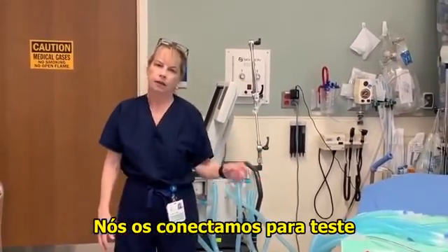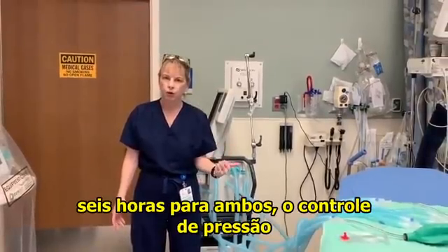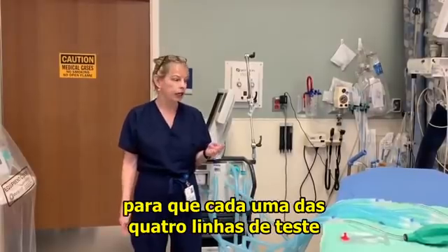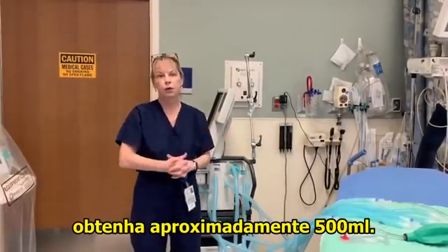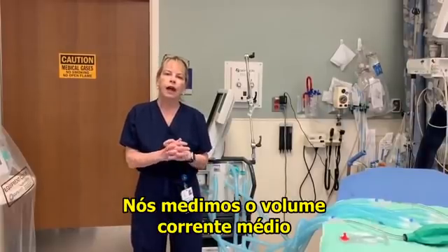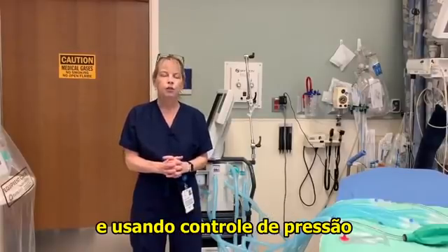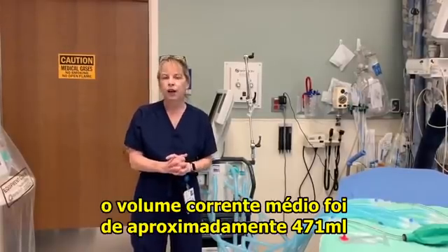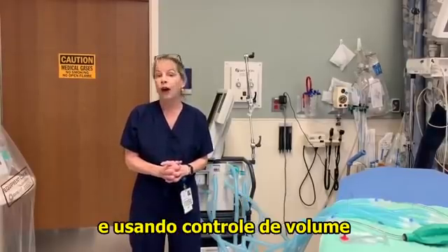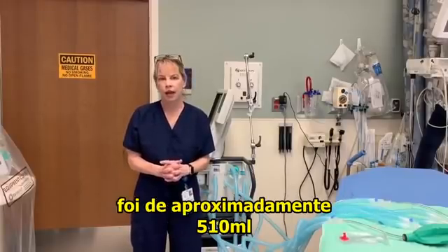We hooked them up to test lungs and watched them for six hours — both on pressure control using 25 centimeters of water and volume control using two liters tidal volume, so that each of the four test lungs would get approximately 500 mLs. Using pressure control at 25 centimeters of water, the average tidal volume was approximately 471 cc. Using volume control, the average tidal volume per test lung was approximately 510 mLs.